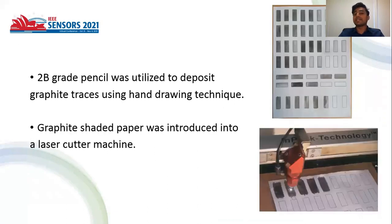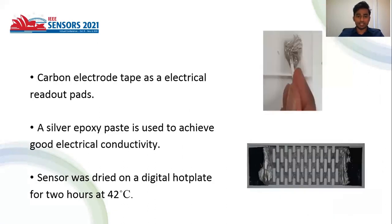A 2B grade pencil was utilized to deposit graphite traces on the paper using a hand drawing technique. The paper was then introduced into a laser cutting machine to obtain a single sensor.